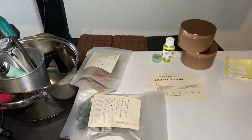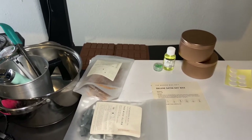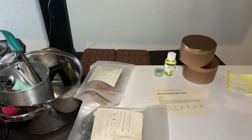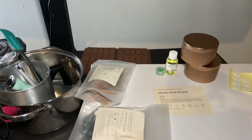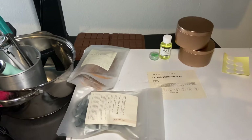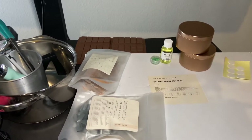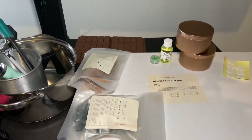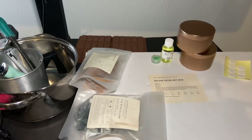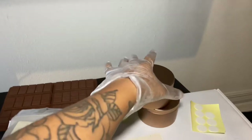Once you take it off the burner and it hits 180-190°F, you can add your fragrance oil right away or wait until it cools to 180°F. Don't go below that, because if you add the fragrance oil too late it could cause the wax and fragrance oil not to bind, and your candle won't smell like anything.